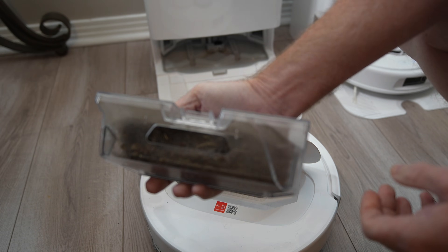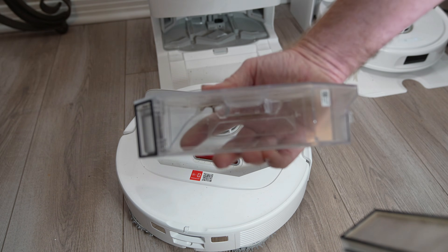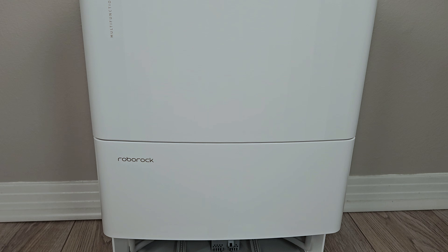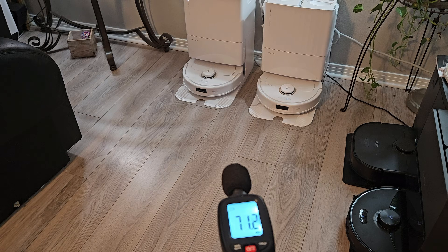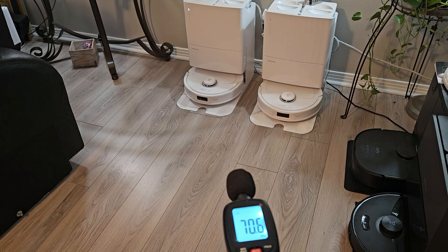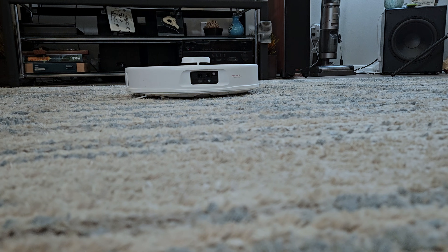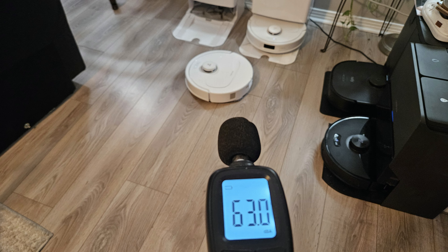I tested the ability of the dock to perform an auto-empty on a full dustbin and after just one run, it was able to completely empty the dustbin. One thing I noticed right away is the improvements made to the dock sound when emptying. I measured about 70 decibels from six feet away, which is a full 10 decibels less than the original dock and is much easier on the ears. The robot is also much quieter on higher vacuum levels — on balanced vacuum mode I measured 55 decibels and on max it only went up to 63 decibels.